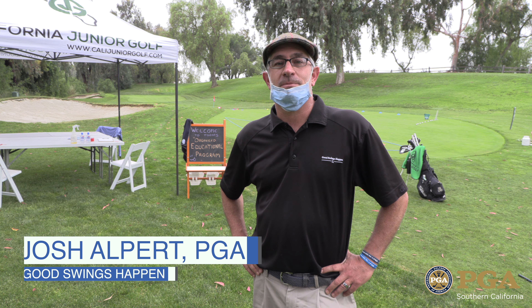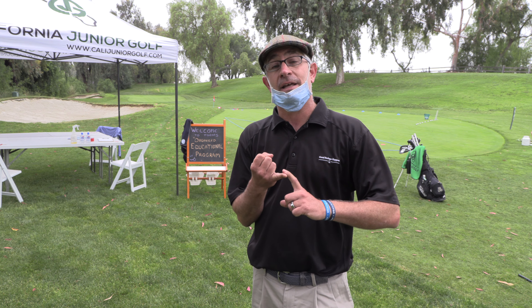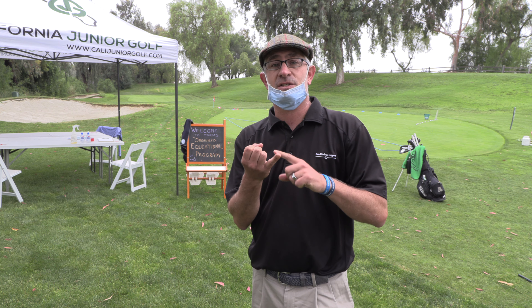Hello, my name is Josh Alpert, PGA Golf Professional, founder of Good Swings Happen Junior Golf Academy. We're here today to discuss how to responsibly conduct an organized educational program in a post-COVID environment. There are three aspects we want to go through: first, communication to the parent — this happens well before the program takes place — how we text, phone, email and communicate with them exactly what we're going to be doing with their kids so that when they are with us, they know we are running a responsible program.